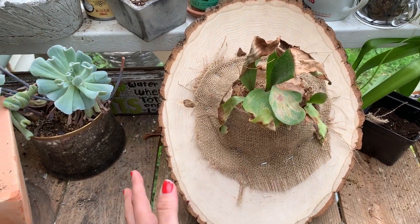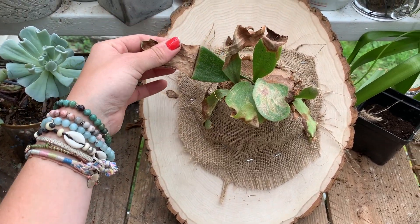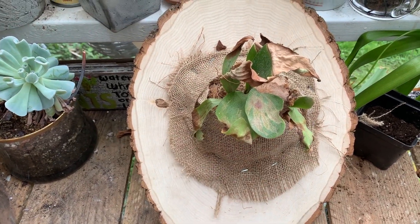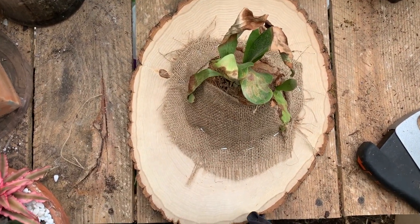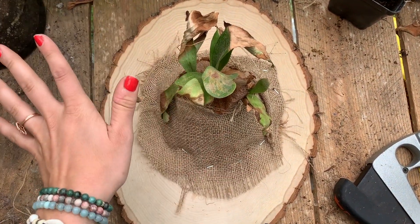There you go — we have ourselves a beautiful staghorn fern mount. Well, the staghorn fern itself is not very beautiful but the mount turned out really well, and it was actually so much easier than I had anticipated. The staple gun is honestly so easy and simple to use. When I go to water this, if I have a bucket big enough I'll just submerge the whole thing for 10 minutes, but if not I'll just set it in the sink and run the faucet right on here until I can feel it's heavy and all the soil is nice and moist. I may have photoshopped the thumbnail a little bit because this guy is ugly, but once he starts growing and is beautiful and green, this thing would be beautiful.